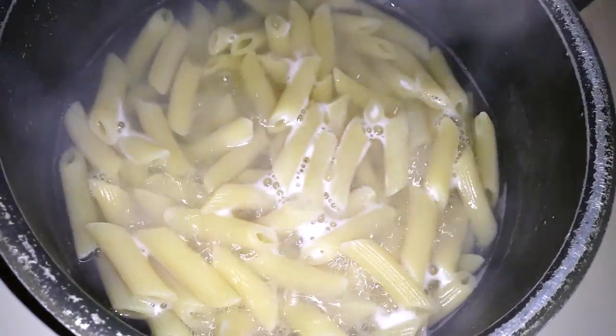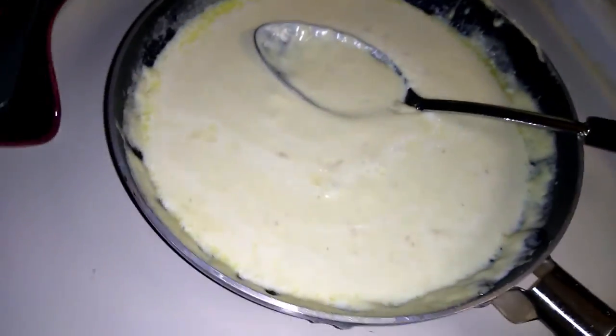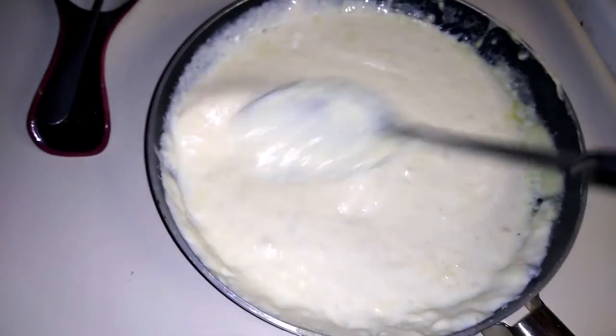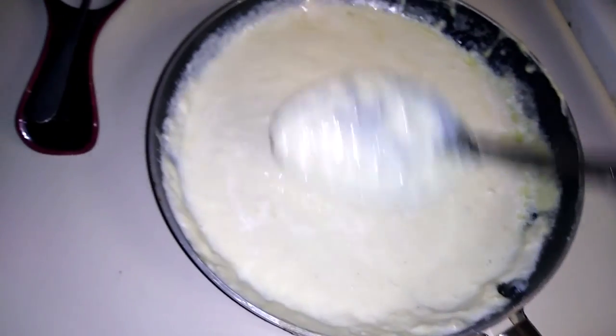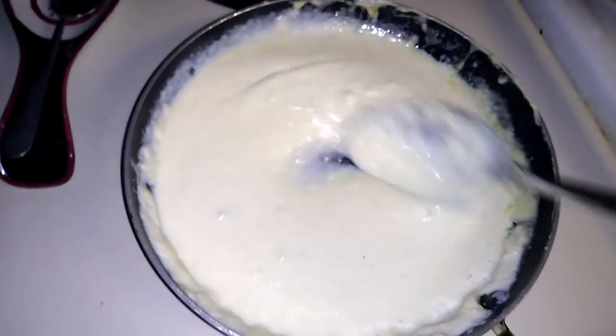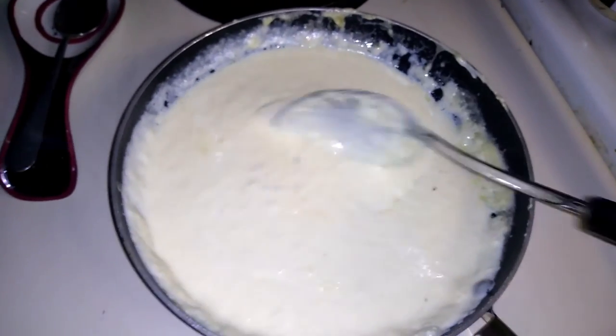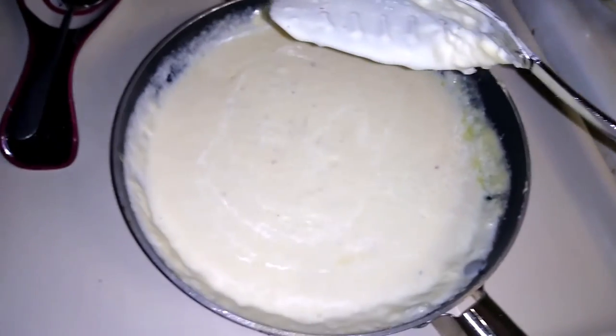These noodles are about done. This is like the right thickness for the sauce. If I let it sit for a couple more minutes I'll probably have to add more milk. That's all you gotta do if it thickens up too much — just add milk. Nice and creamy.